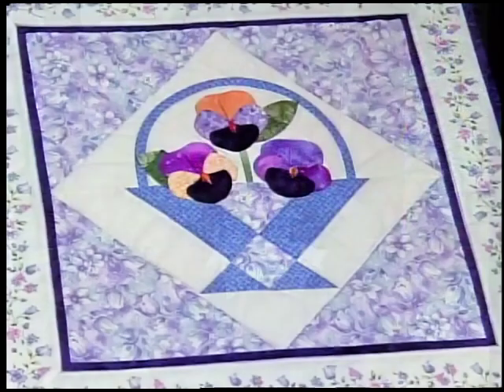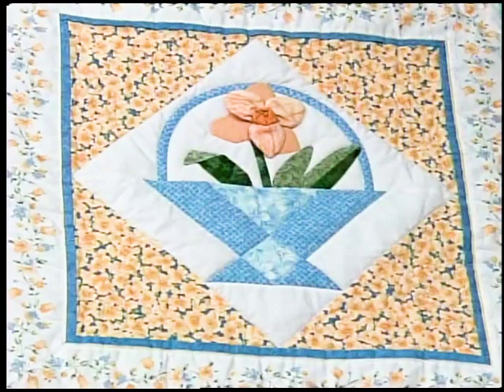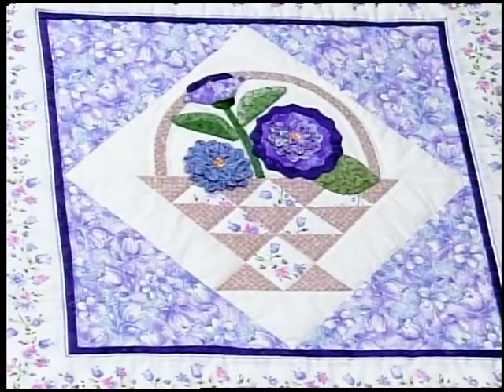Take two more blocks away and we just have a four-block - a perfect wall hanging. You could even just make a one-block wall hanging. The pansy is beautiful with the stripe border around it. How about some yellow and blue and the jonquil wall hanging? Or if you'd like to do the zinnia with all of the ruching - what a beautiful wall hanging.